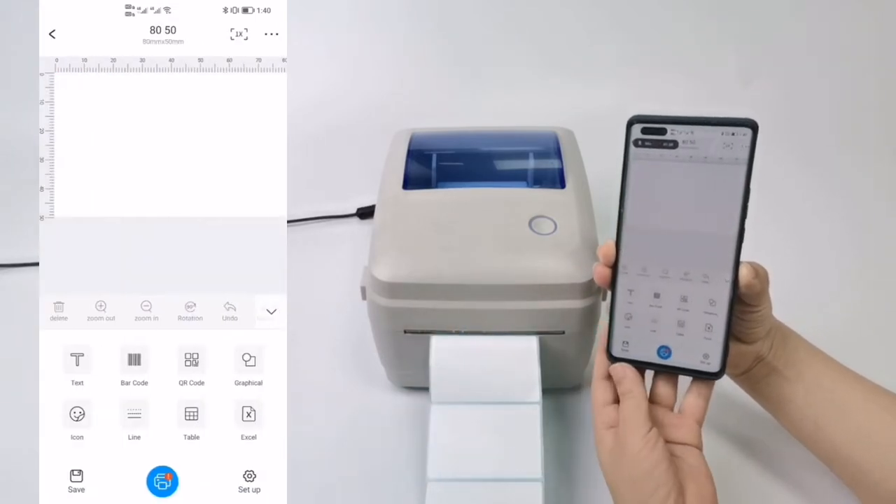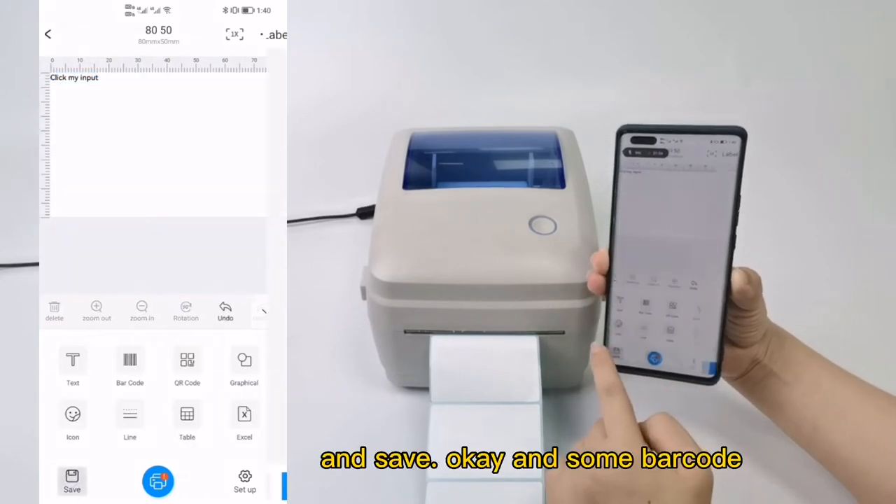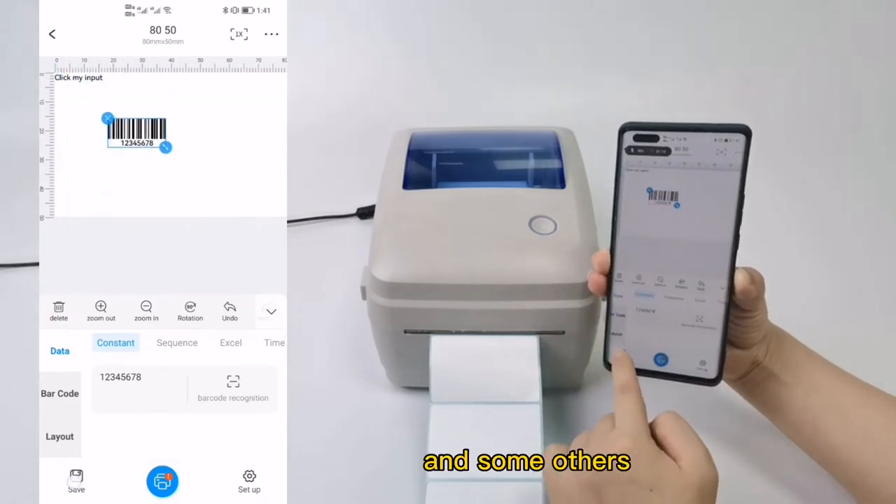Now click new and you can choose to add some text, some barcode, and some other elements.